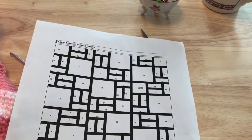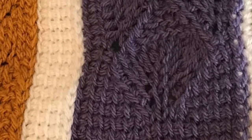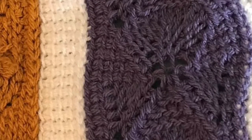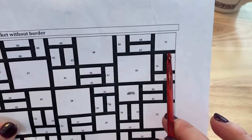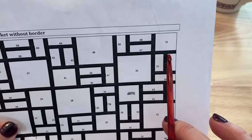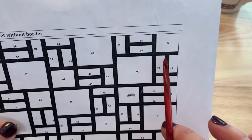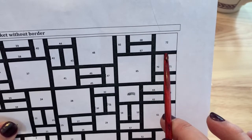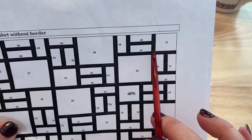Make sure you bind off at the end of block 71. Then we will join in back of block 71, picking up the 13 loops across that block, the four loops of the vertical line, and 13 loops across block 70, making our connection for 32 loops on our hook. Work the three rows of the horizontal line and bind off at the end.